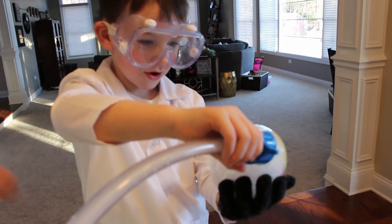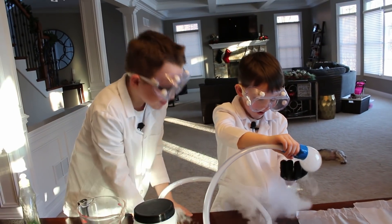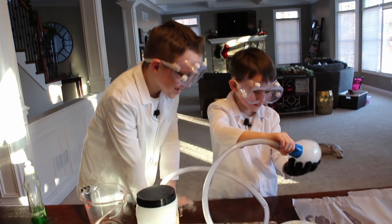Bubble machine! Bubble machine! Bubble machine!